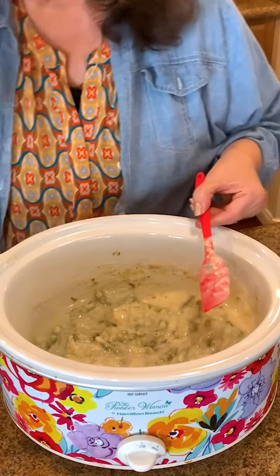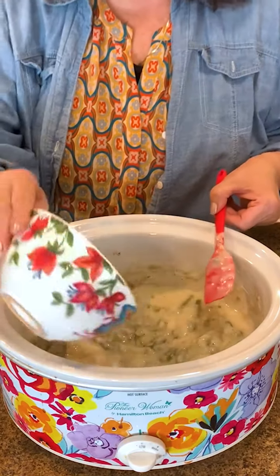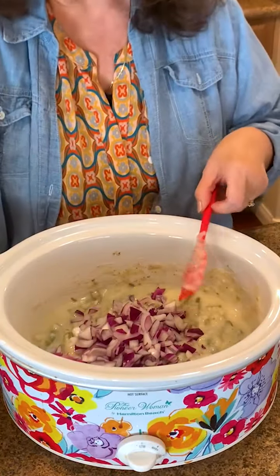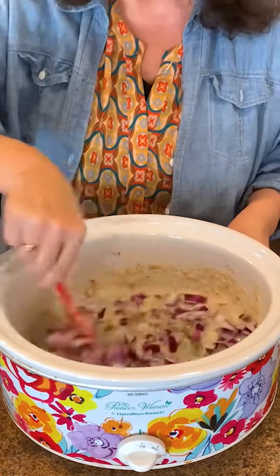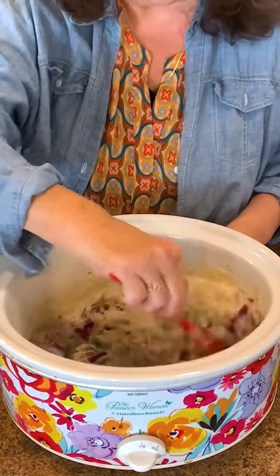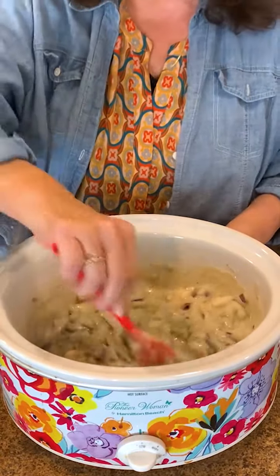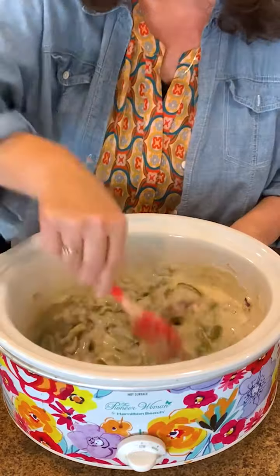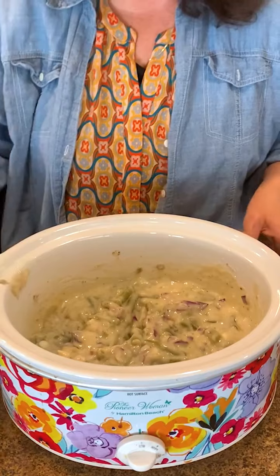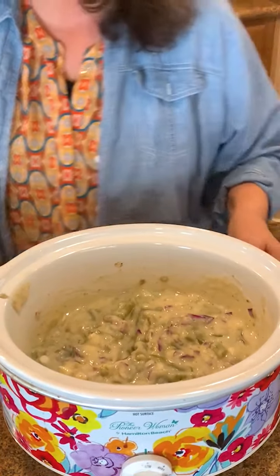I'm also going to add a whole small red onion — just dump that in. Today I had a really strong onion and I was chopping and crying. I don't like to chop onions, I always cry, so I did it off camera. That's about a medium-sized onion — stir all that in and it smells so delicious.